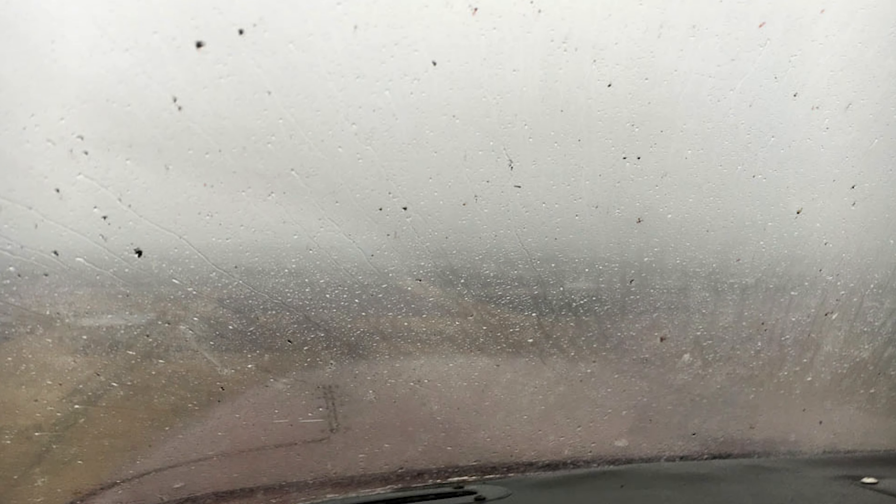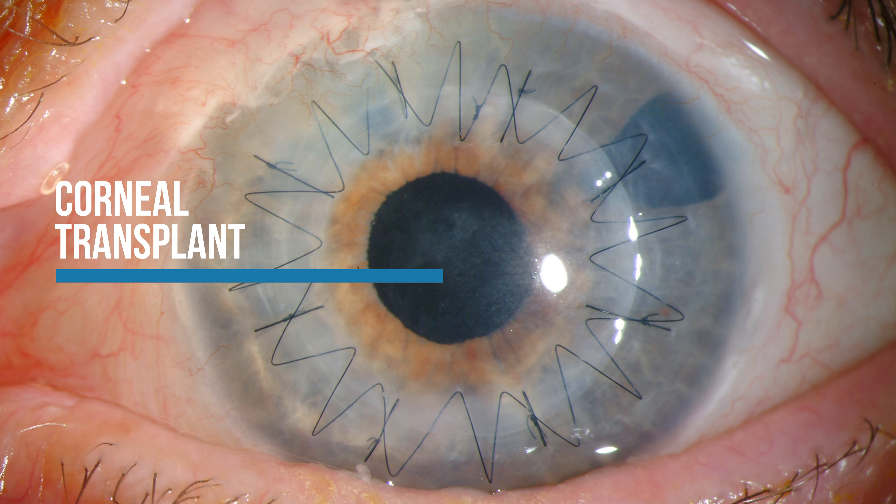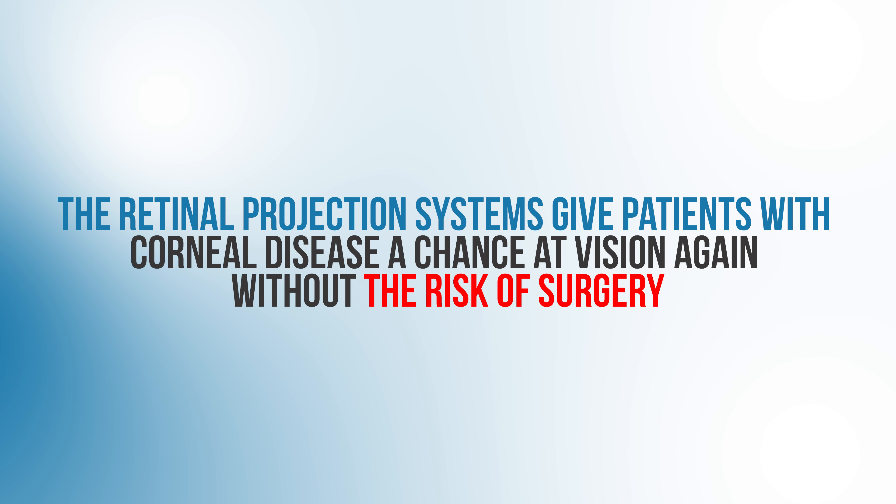It's like trying to look through a windshield that's covered in dirt. In cases of patients with significant corneal scars, oftentimes the only option they have to try to see better is to receive a corneal transplant, which is a big surgery with significant risk for complications. So these retinal projection systems give patients with corneal disease a chance at vision again, without the risk of surgery.